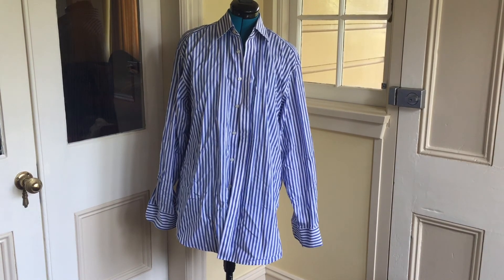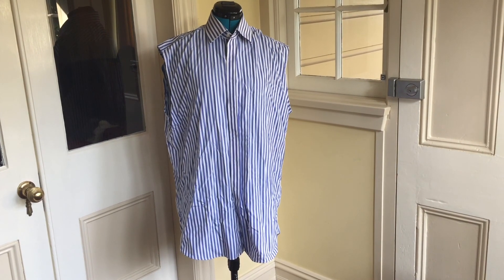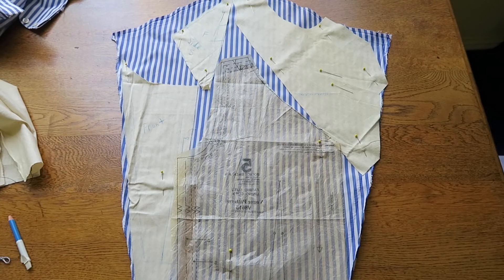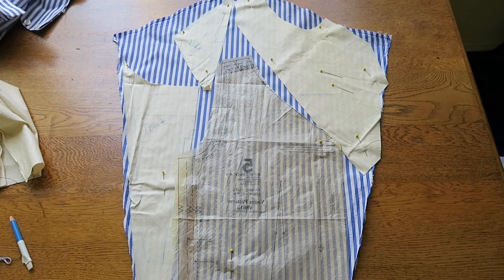To get the fabric you will need to detach both sleeves. I knew I needed as much fabric as possible so I actually unpicked the sleeves rather than cut them off, as that allowed me to use the seam allowance as well. Arrange your pattern pieces on the sleeves and cut them out.